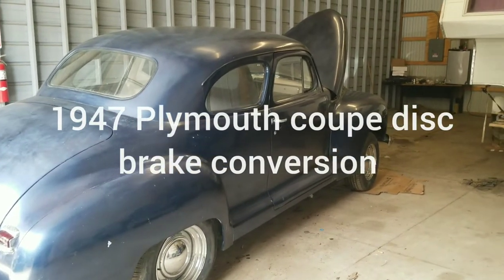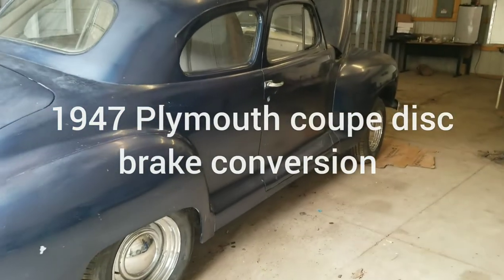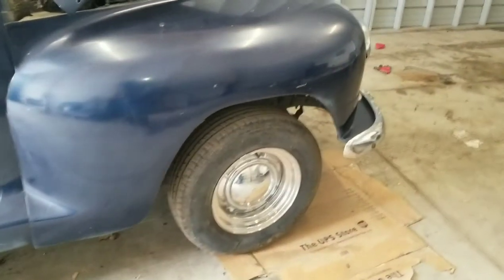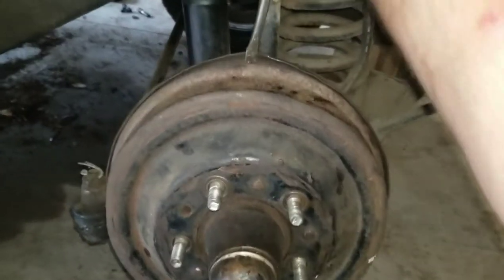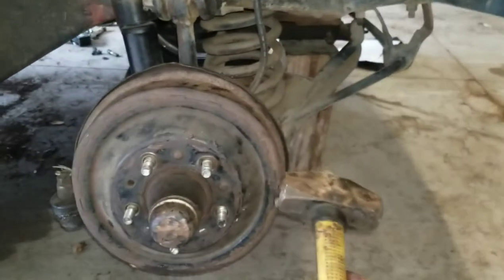1947 Plymouth P15 coupe — it's got drum brakes all the way around. We're gonna get rid of the front drum brakes and do a disc conversion. To get the drum off, you do not stick a screwdriver up here and start bending your backing plate — you will never get the thing off. You also don't take a hammer.